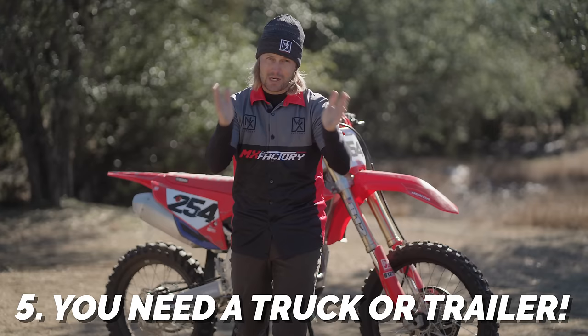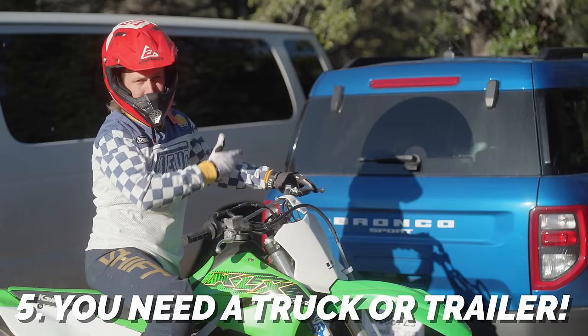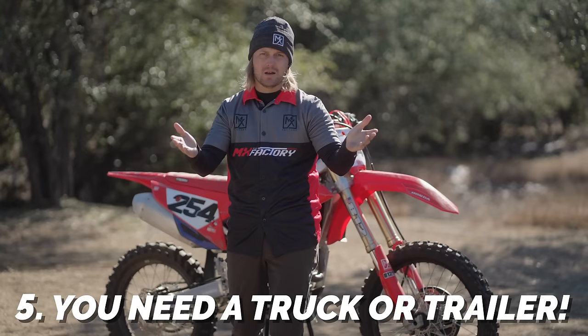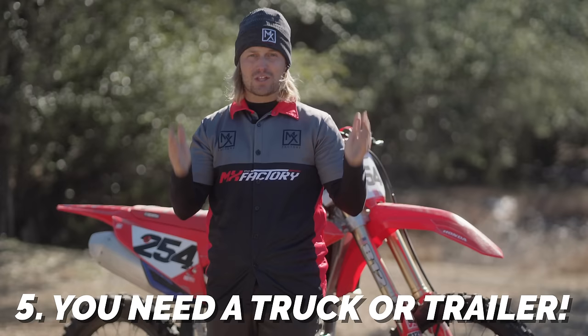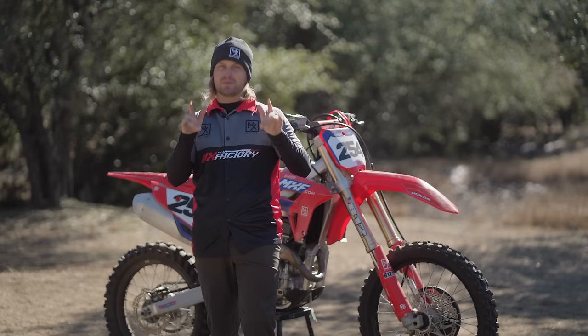How are you going to get it home? Have you thought about how you're going to haul the thing? You're going to need a pickup truck. Do you have a pickup truck, Albert? I was going to take it home — I didn't know they were this big. I got a Bronco Sport. You can't put that thing in a Bronco Sport. You're going to have to get a pickup truck — at least with a short bed you can turn her sideways and roll her out.